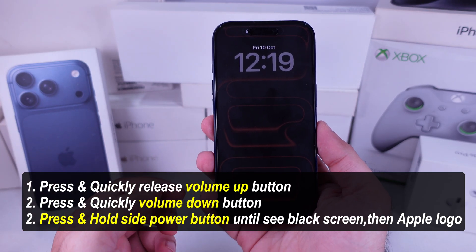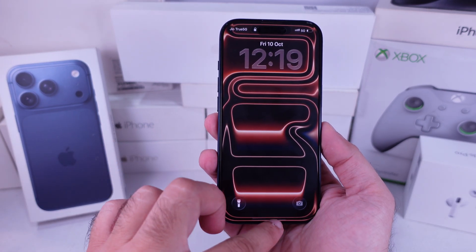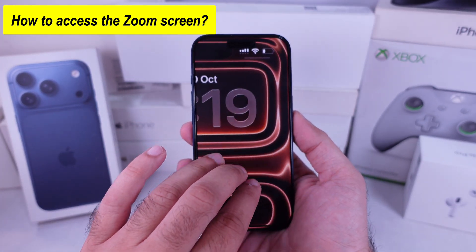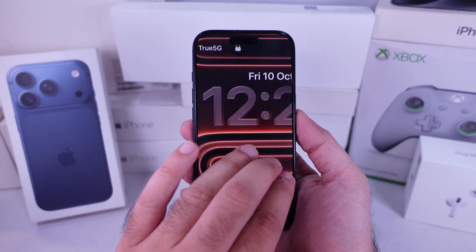Now your iPhone screen should be back to normal. Normally, you can access the zoom screen using three fingers — just arrange your three fingers and double tap on the screen to zoom in or zoom out.